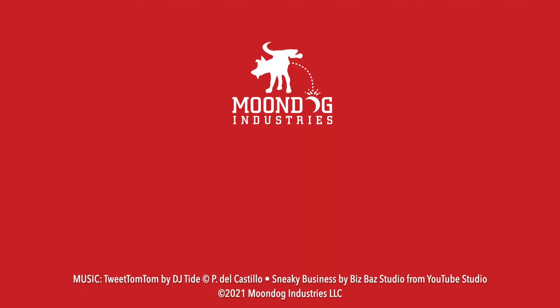Hey, this is Moondog. I post gadget and gear content every week, so consider subscribing and you'll get to see more videos like this.